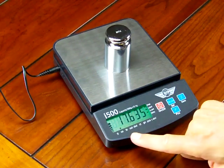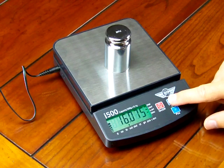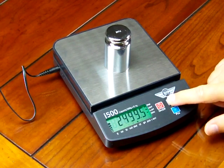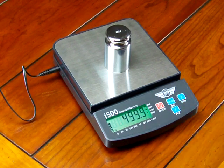The next mode is ounces, then pounds, then troy ounces, then penny weight. A lot of people buying scrap gold and silver want to weigh in penny weight. Now this scale is not legal for trade, but for hobbyists who don't want to buy an expensive legal-for-trade scale, this is an affordable option. The MyWay i500 is not legal for trade. Then we have carats, grains, piece count, and we're back to grams.